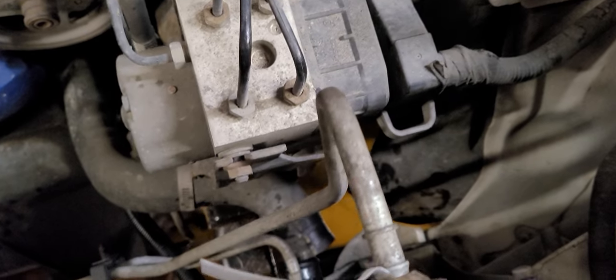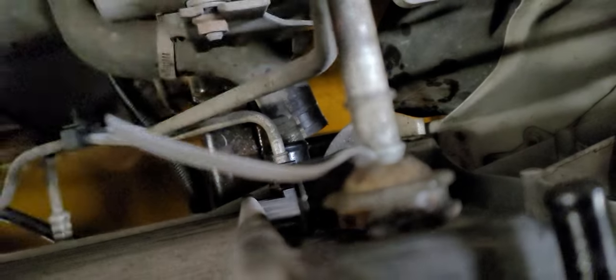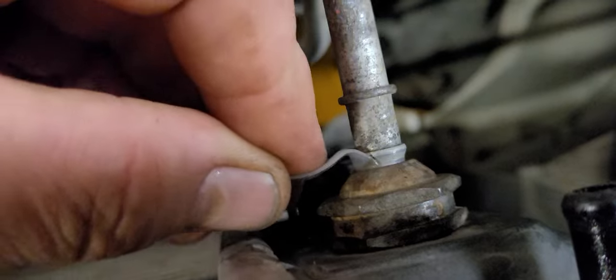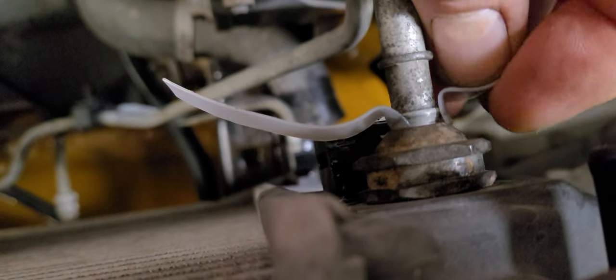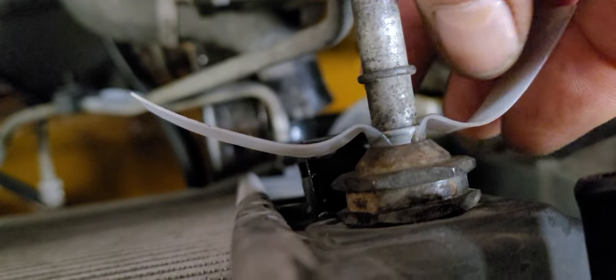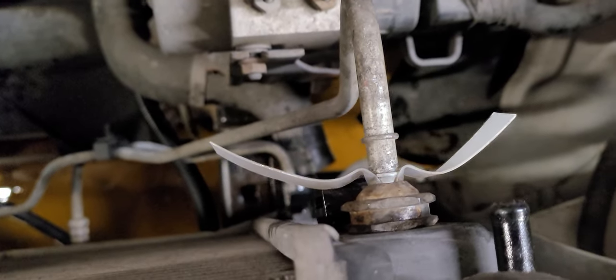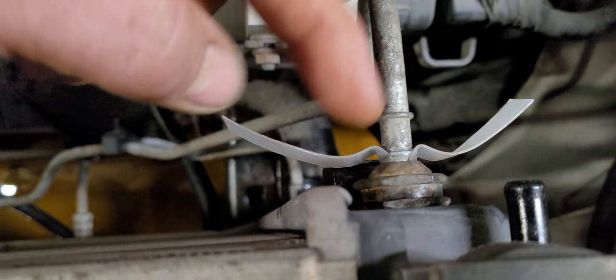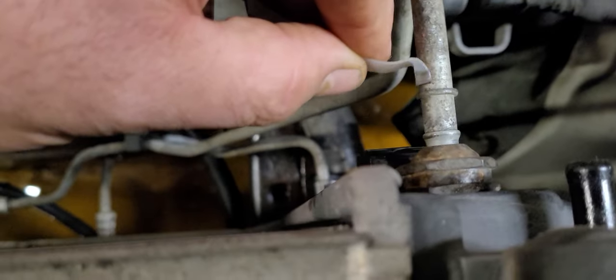I'm having technical difficulties, so I don't have a light on this right now. As you can see, what I do is I take the plastic and I go in between the fitting, like this, and I take two of them, like that. And I go like this, and I work that around, all while pushing the line inward into the radiator further. You do that, and it helps to push these in place with your fingers as you're doing everything all at once, and you will get the clip to release.